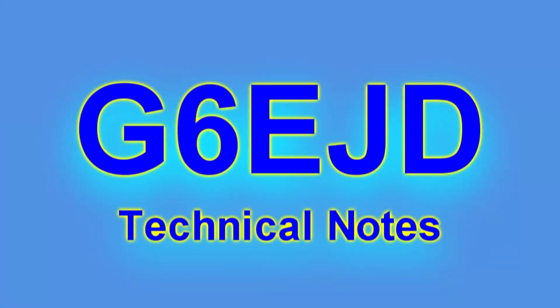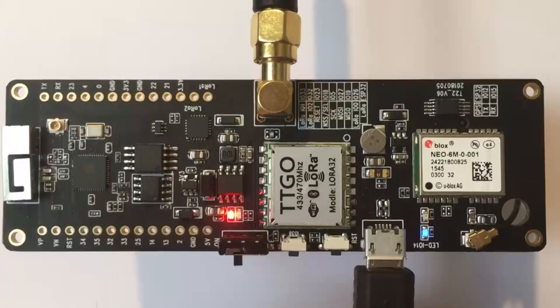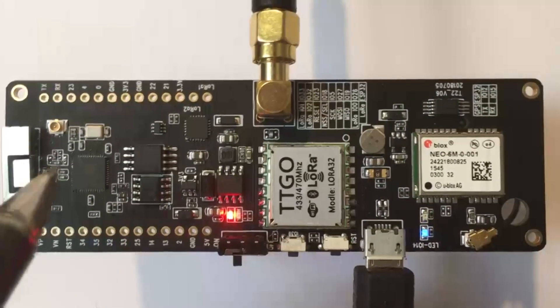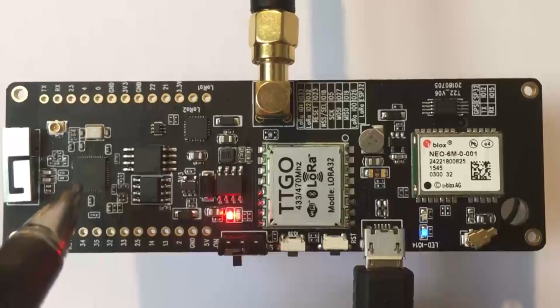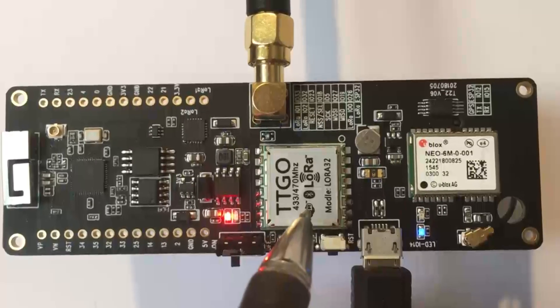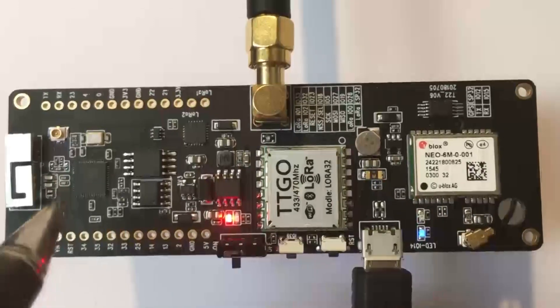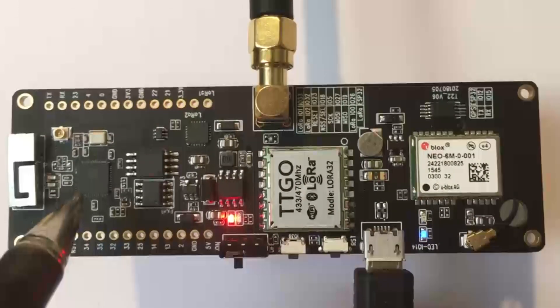Hello, I'm Dave. Welcome to my technical notes channel. This is a short overview of the TTGO T-Beam development board. Here it is running — it's an ESP32-based board with a LoRa long-range RF module and a GPS module.